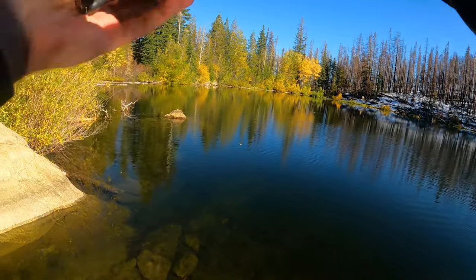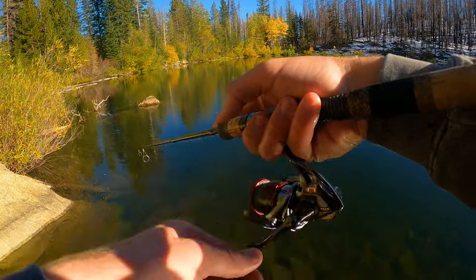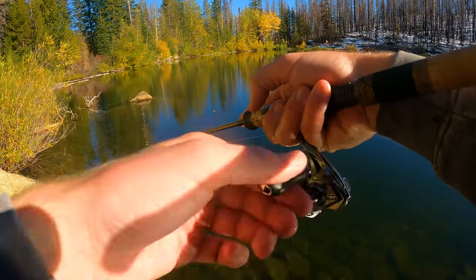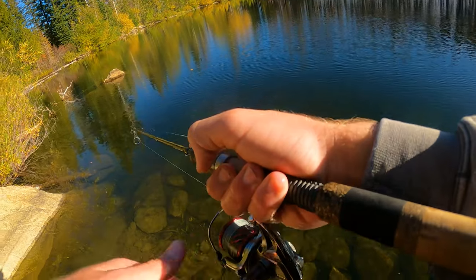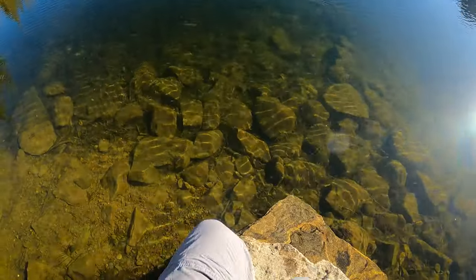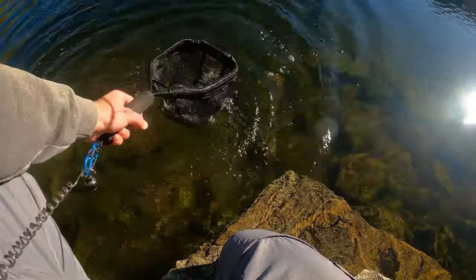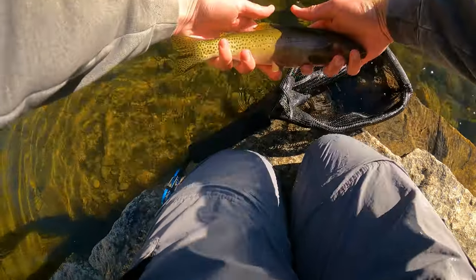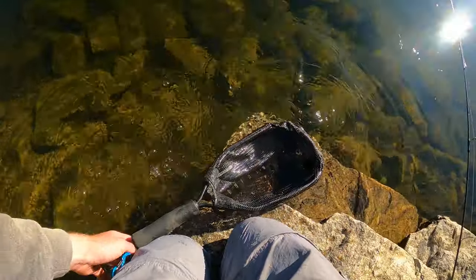That was awesome. That fish crushed it — and that's a better fish too. Come here, buddy. Beautiful, beautiful fish. Just measured him out — gorgeous. Measured him at 13 inches. Pretty fish. There it goes.